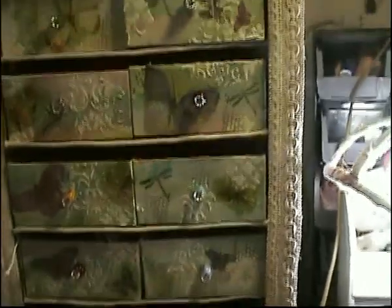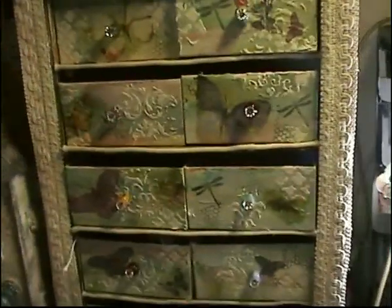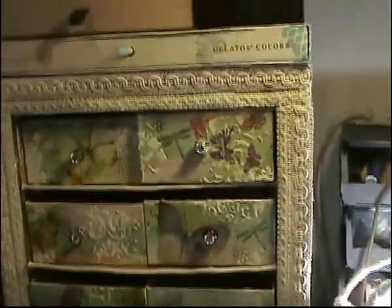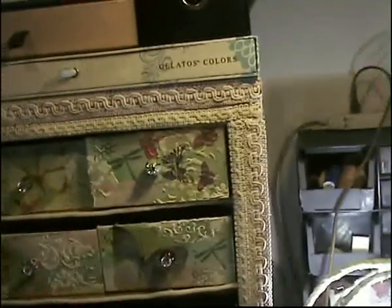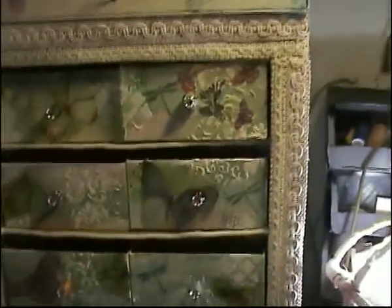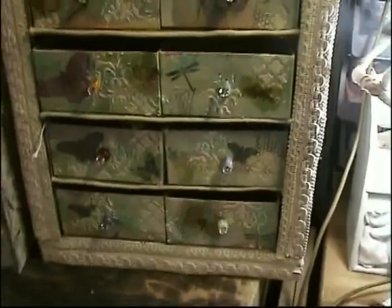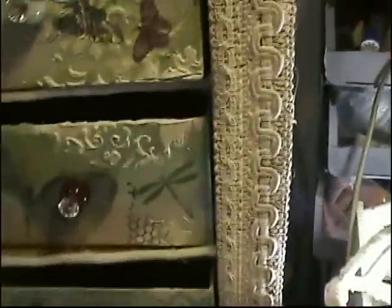Hello everyone. I promised to show you what it was going to look like when it was finished, and here it is. Well, it's not completely finished, and I don't know what I did wrong, but I don't like these spaces in between. I don't know if I'm going to cover them up or not, but that's what it looks like. And here's the little beads that I put on as little handles.